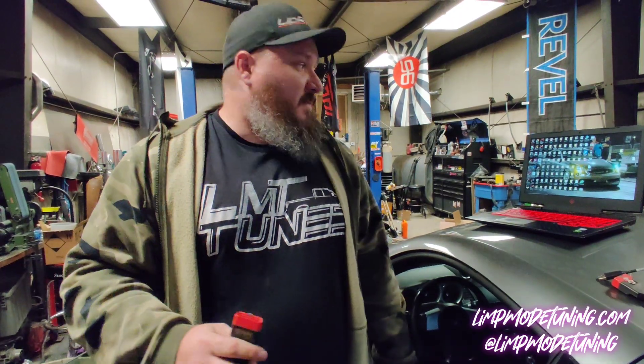Hey guys, I'm Pat from Lit Mode Tuning. I'm going to explain to you how to use your UpRev software to flash your vehicle.